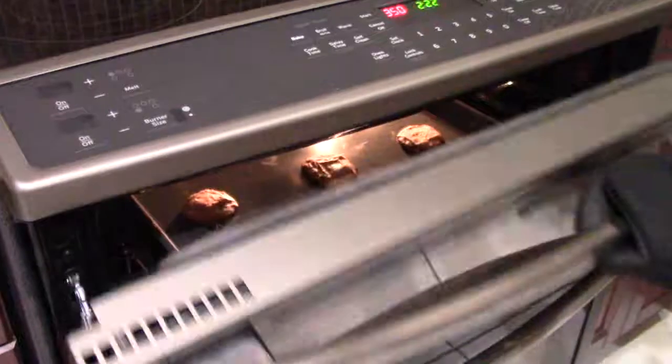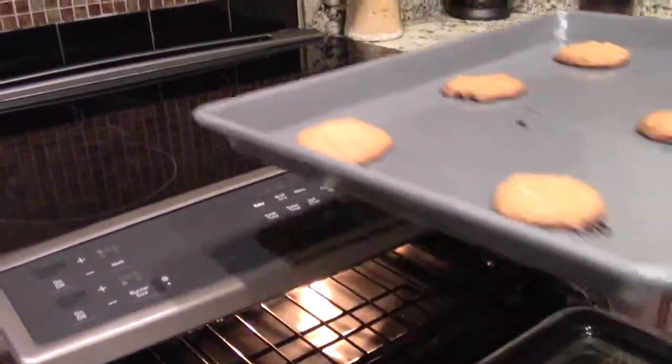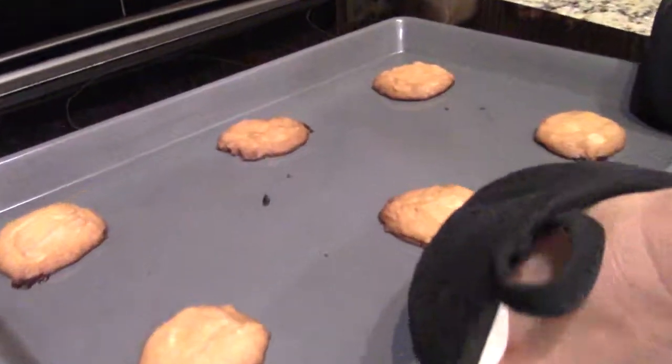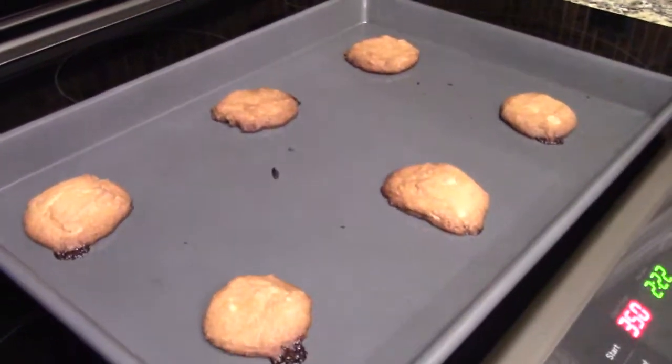Once your timer goes off or once your cookies are golden brown, you can take them out. Then you want to let them sit for a couple minutes or so, and then they're ready to eat.